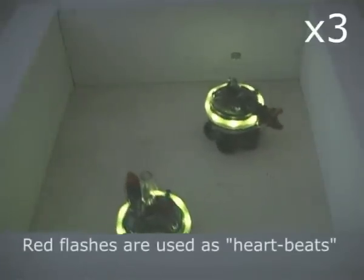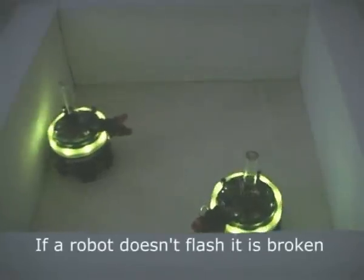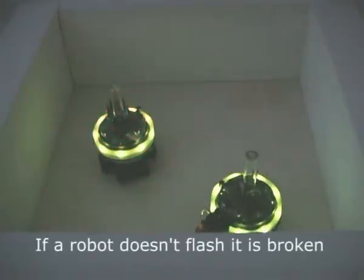A synchronized swarm of robots can quickly detect when a member of the swarm is broken. If a robot is no longer flashing in sync with the rest of the swarm, it may be because it has a fault.